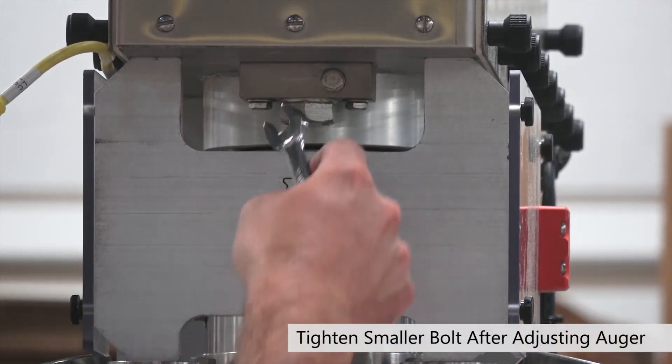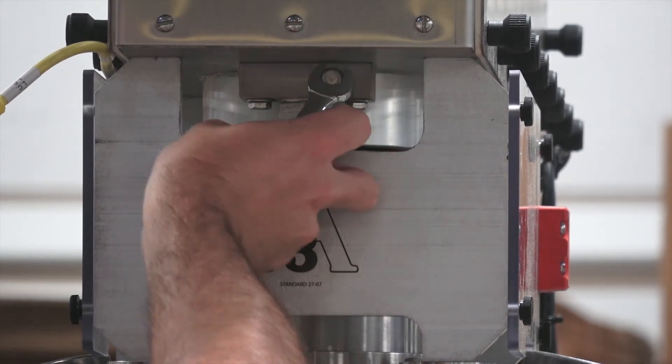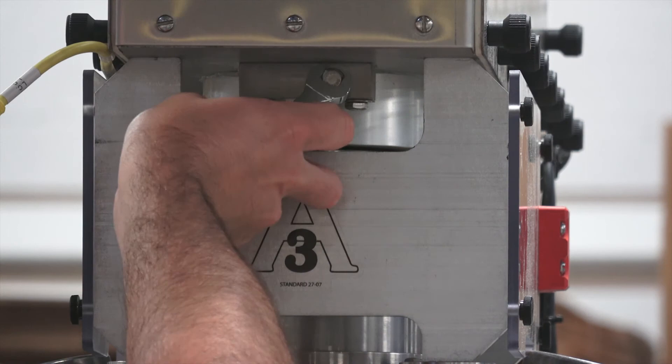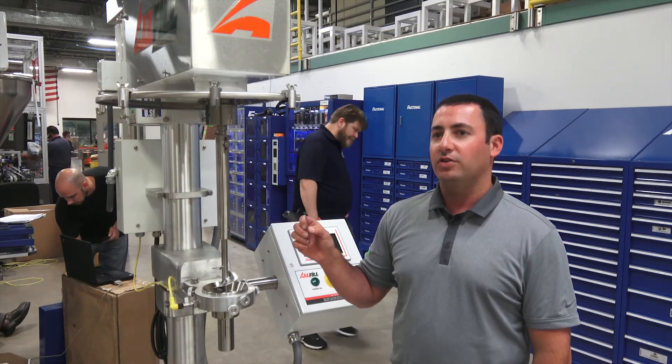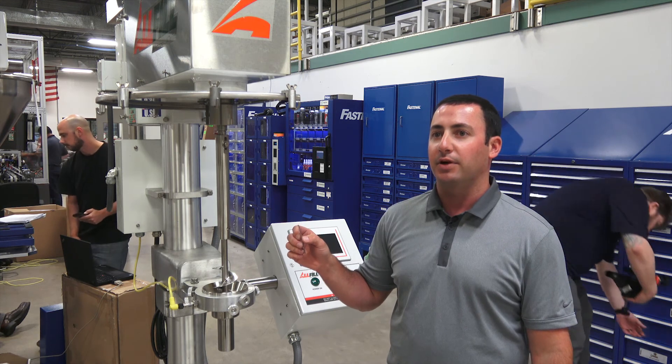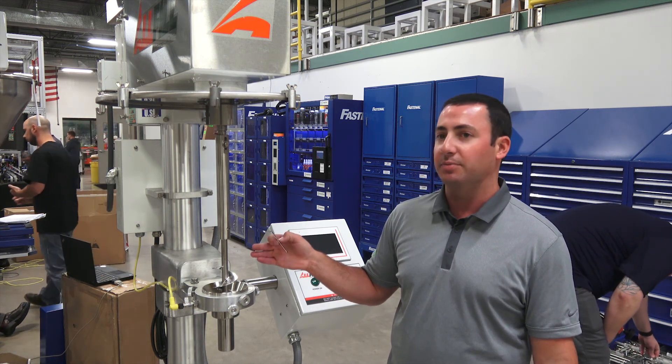Once you've made your adjustment, be sure to tighten up this bolt, and then once that's tight again you are good to go. So that's how to properly use an auger gap gauge. This will really help prevent any premature wear to your auger and funnel and also just ensure you're running your machine properly.